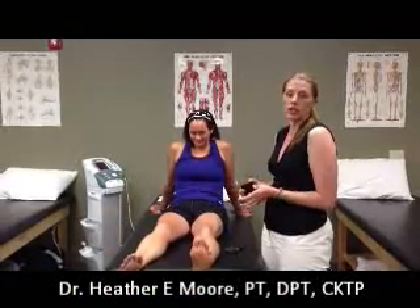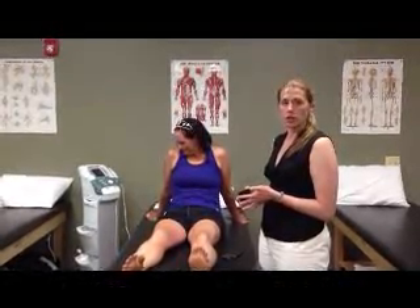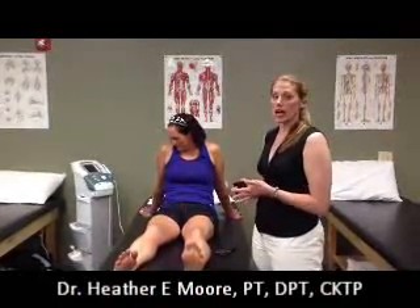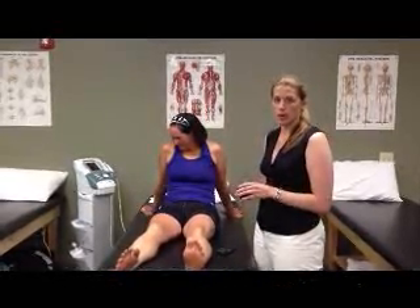This can be used on a fresh ankle sprain, on someone who's competing, any type of situation where there's an ankle deficiency. This is not specific for a lateral or a medial ankle sprain, so this can be used on any type of sprain.